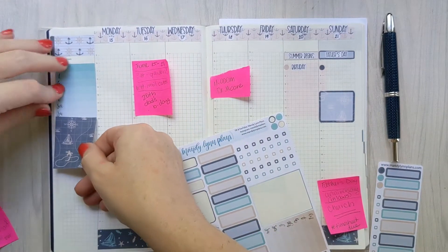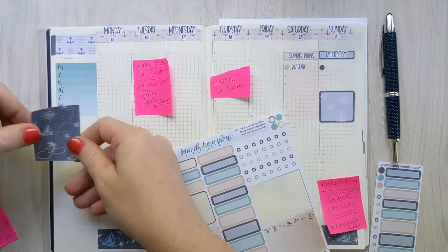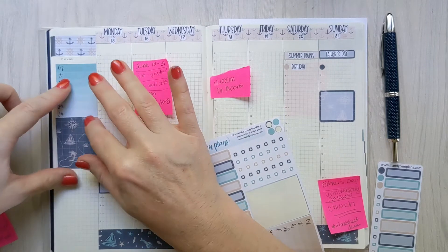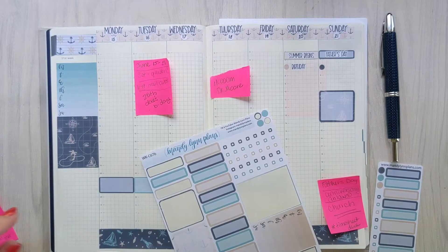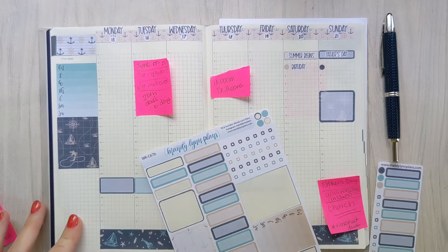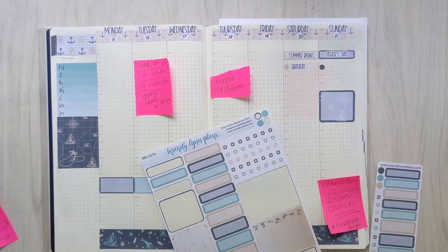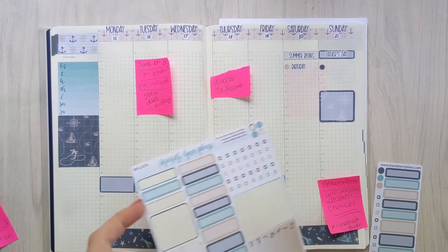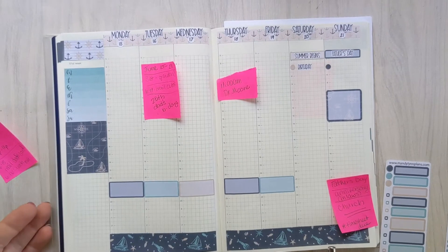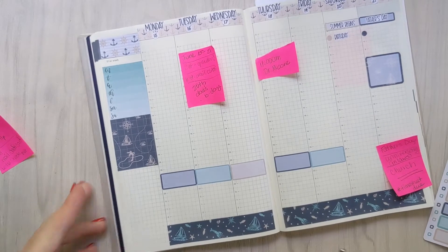I decided to use this really pretty sticker just as a spacer here. It's kind of hard to put down because the ombre boxes in this kit are actually designed to fit on one of the two sides, so it's actually wider than the regular Hobonichi Cousin column — which means there's not a whole lot of space to maneuver on the side and it is sometimes finicky to put down. I find it easiest to just lay it up against the timeline rather than trying to match it up at the top.